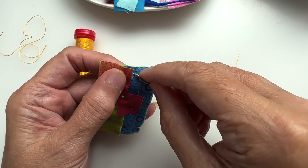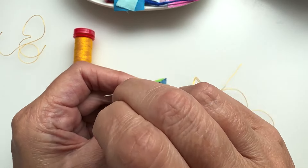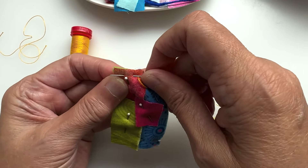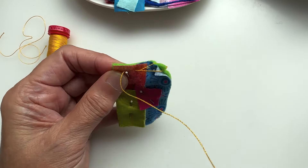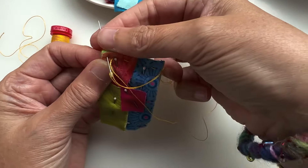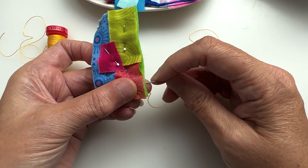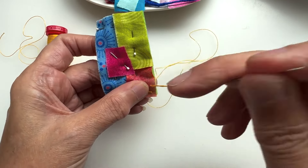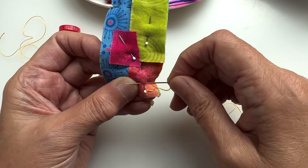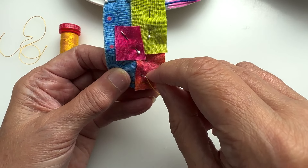For these little stitch pieces, business as usual — I find a thread contrasting to the colors of the fabrics. I really like this very bright yellow; this is an Aurafil 12, color 2135, a nice golden yellow. It fits in really nicely with the little bits of fabric. All I'm going to do is give them a running stitch going all over the piece.